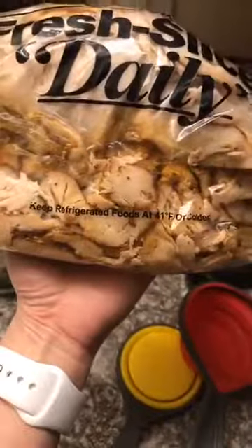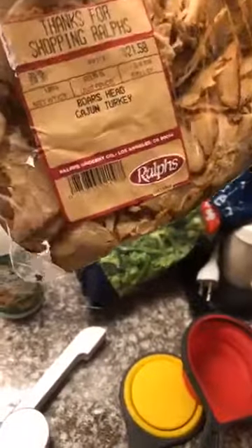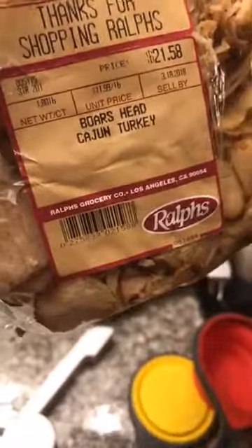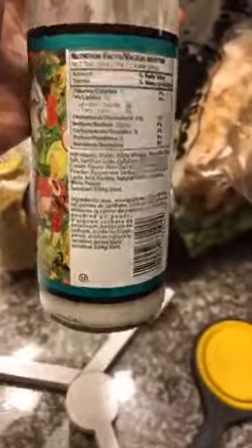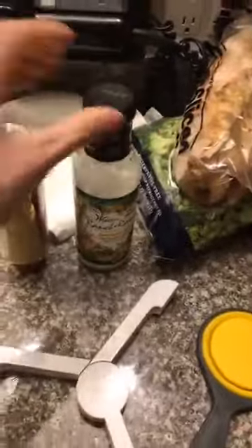Then I went to the deli and got some turkey breast — Cajun turkey breast. I made sure there wasn't really anything bad in there. If you want to keep it even more clean, just do it without the seasoning. I got a two-pound bag and it's going to last me about three to four days. I also picked up mustard because mustard is low calorie and doesn't have a whole lot in it. And then I picked up a Walden Farms ranch just to change things up and make things a little tastier, but you could just do salt and pepper if you wanted to.